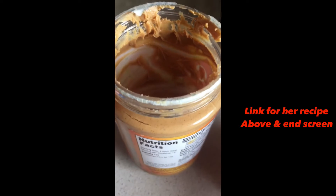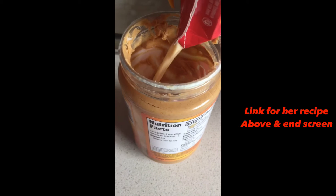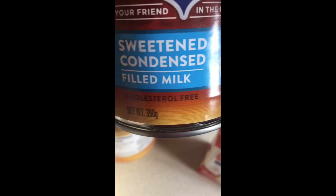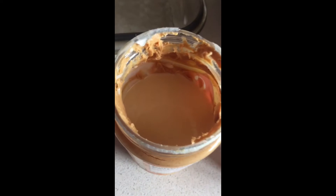I'm now going to put everything in that jar, so I'm going to add some carnation milk and pour that in. I'm making it in the jar so nothing is being wasted. Then I'm going to add some sweetened condensed milk to your desired taste.